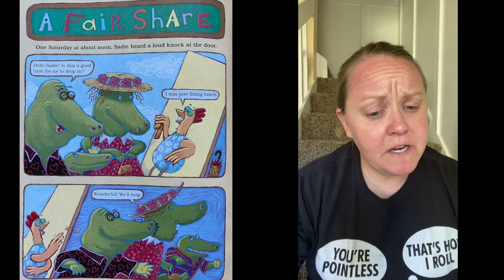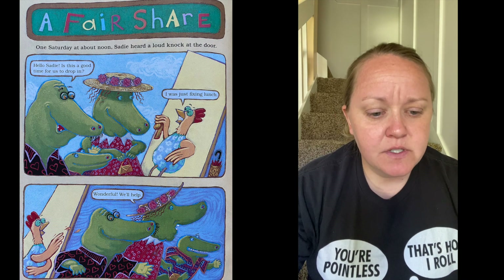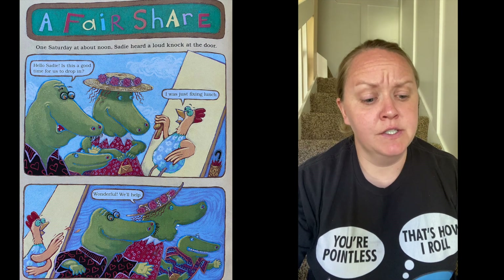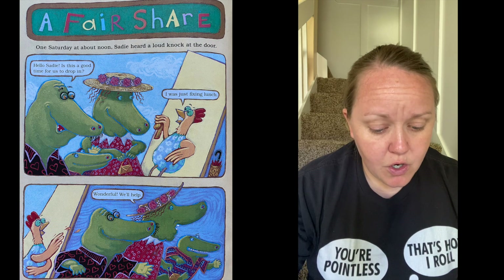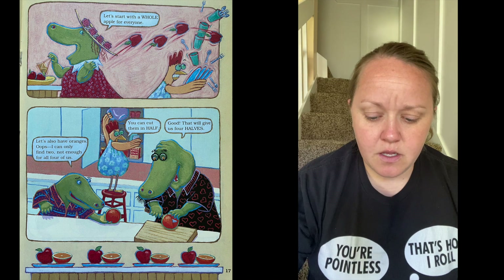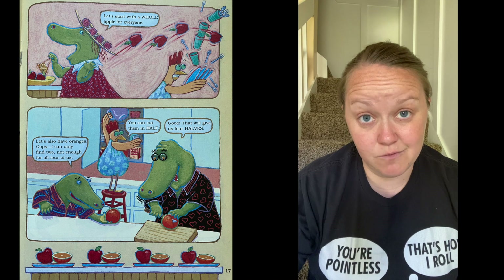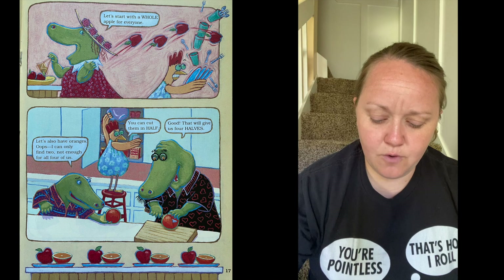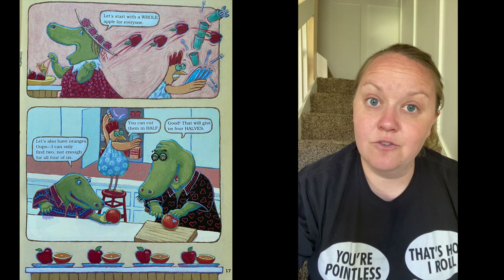Next section: A Fair Share. One Saturday at about noon, Sadie heard a loud knock at the door. 'Oh, hello Sadie — is this a good time for us to drop in?' 'Well, I was just fixing lunch.' 'Wonderful, we'll help. Let's start with a whole apple for everyone. Let's also have oranges — oops, I can only find two, not enough for all four of us.' 'You can cut them in half.' 'Good — that will give us four halves.' So right now everyone has a full apple and half an orange.